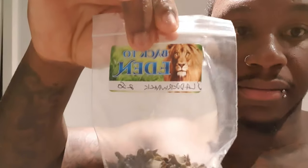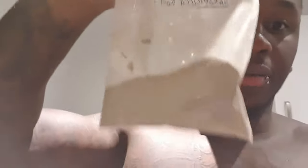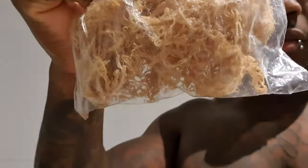I bought some bladderwrack — that's the herb right there — I'm going to be adding that into my sea moss. I've got sarsaparilla, I'm going to be adding that in as well. I'll show you what the sea moss comes like. This is what it comes like. This one has apparently been washed.